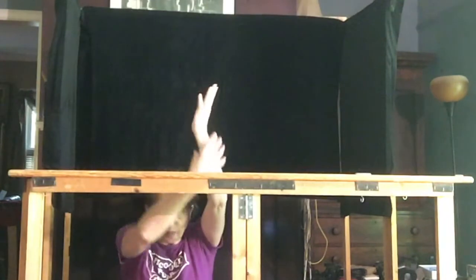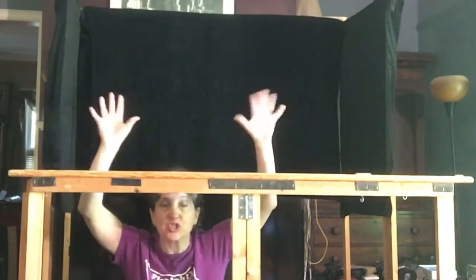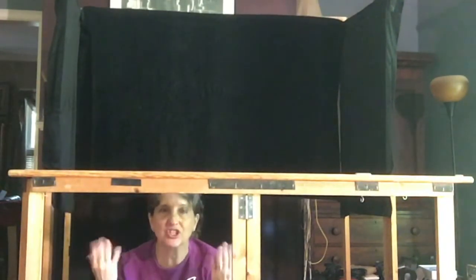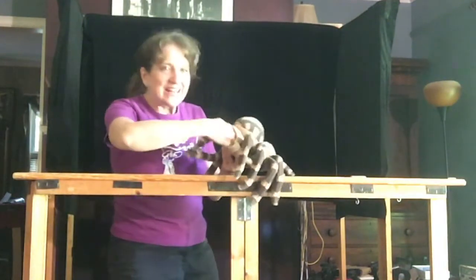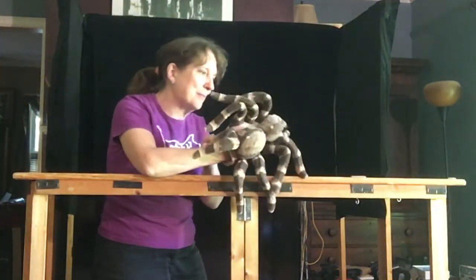In this show, I wear long black gloves on my hands to help hide them, but I took them off for the demonstration. What other character in this show was a hand puppet? The spider! The spider's like a glove and I just slip my hand in him.